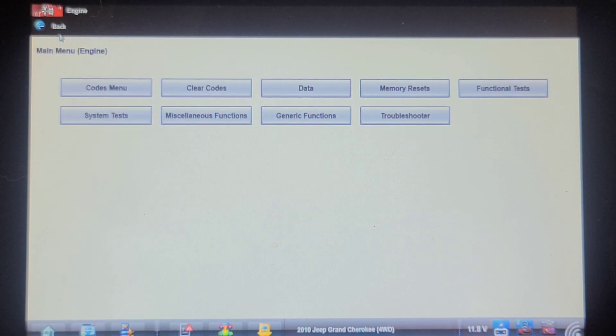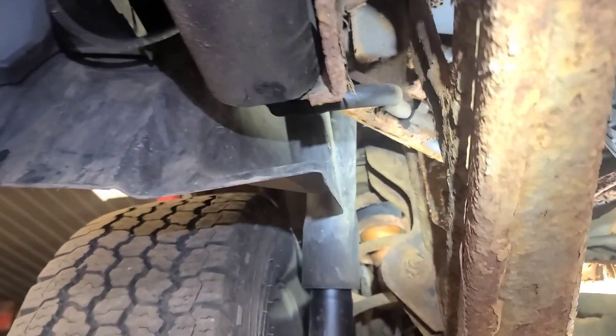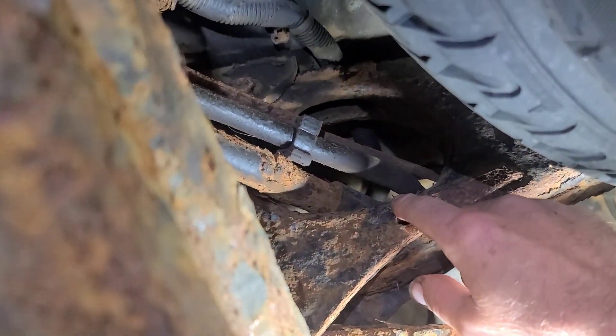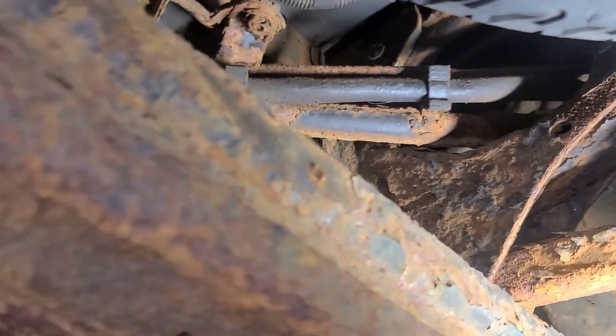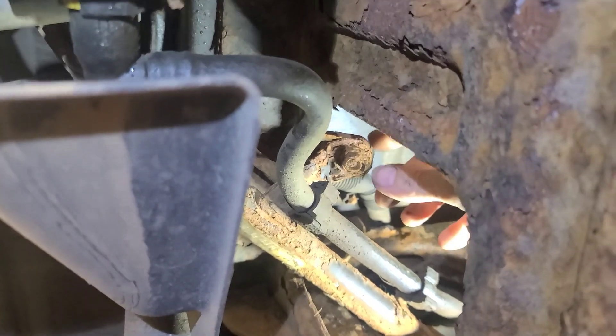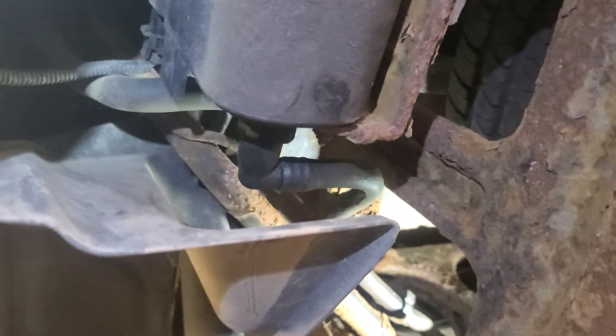I've already warned them there's a possibility of other things going wrong. I've already changed the leak detection ESIM switch — I can't remember the acronym for it. Man, this thing is rusty. There's the filler pipe up there. There's a joint right above this sub bracket, and a vent and a bolt here — that doesn't look like a bolt anymore. I'm going to have to take the back tire off and the inner fender skirt out.